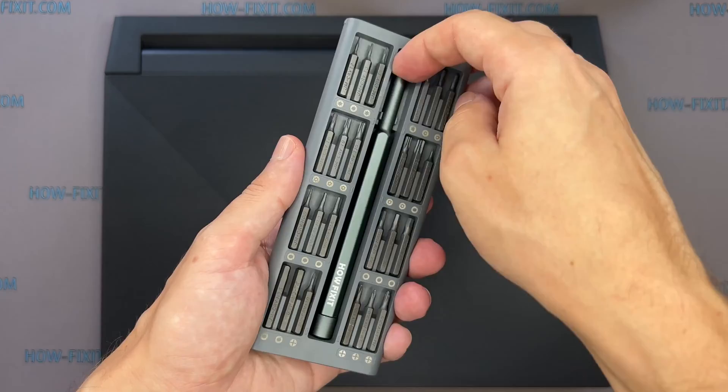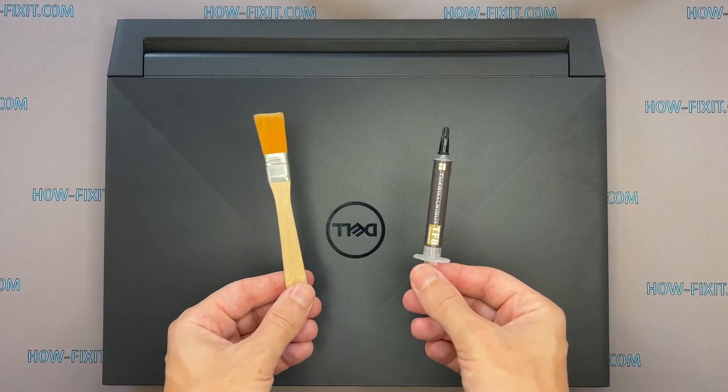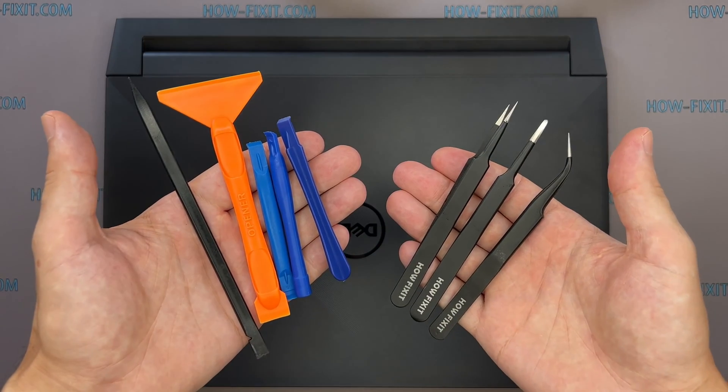To disassemble this laptop, you will need the following tools: Philips 1 screwdriver, anti-static brush, thermal grease, plastic opening tools, tweezers.